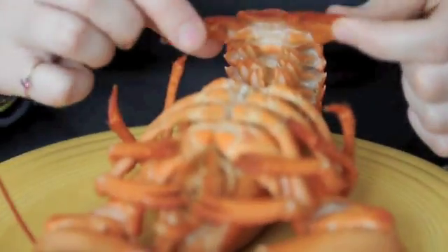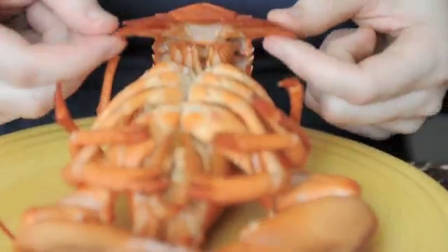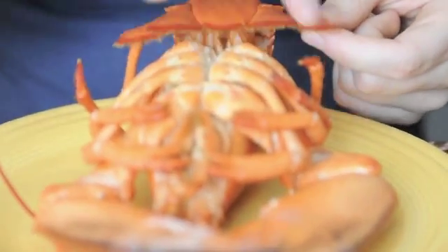This is a uropod. Each one of these little tail parts is a uropod, and then the whole thing together is called the telson.